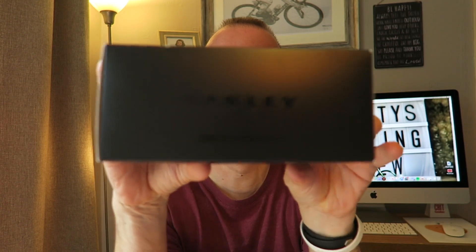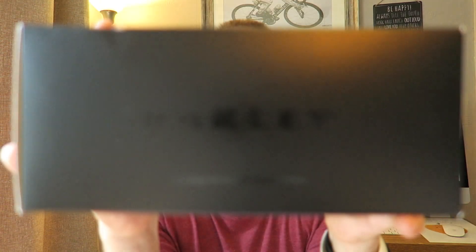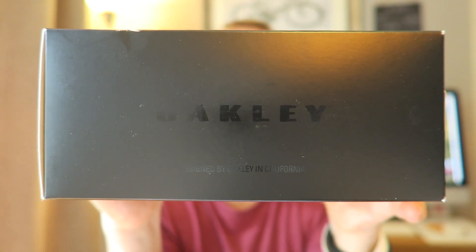I've got myself some Oakley Jawbreakers — the matte black prism trail torch, if you can see that on there.